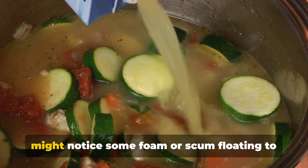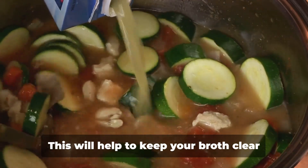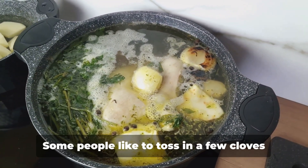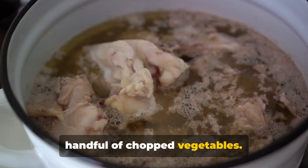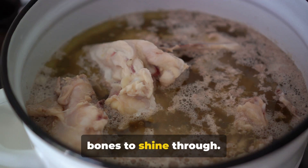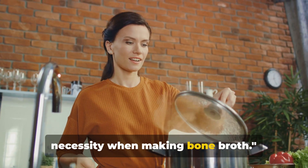During the first hour of simmering, you might notice some foam or scum floating to the surface — this is completely normal. Just skim it off with a spoon and discard it; this will help keep your broth clear and clean tasting. As your broth simmers, feel free to add in any additional flavors you like — a few cloves of garlic, a sprig of rosemary, or a handful of chopped vegetables. Just remember, the simpler the better. We want the deep, rich flavor of the bones to shine through. Patience is not just a virtue — it's a necessity when making bone broth.